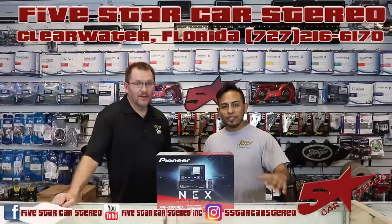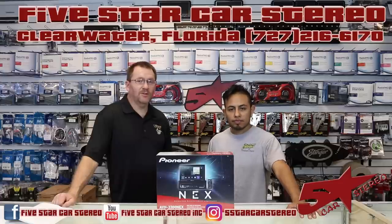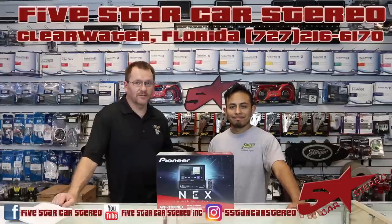Hi. On today's review, we're going to talk to you about Pioneer's new flip-out AVH3300NEX. Stay tuned.